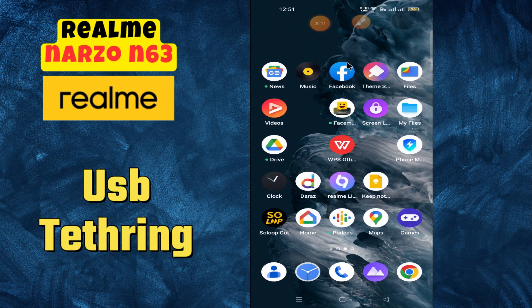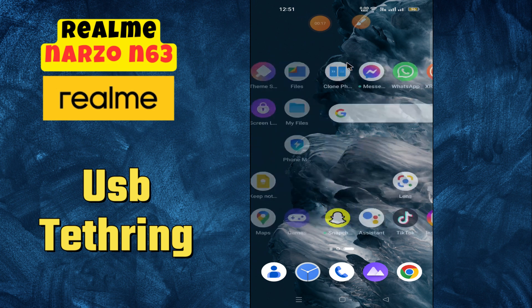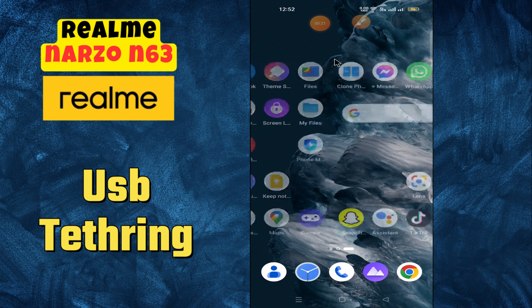Hi everyone, in today's video I'm going to show you how to enable and disable USB tethering on the Realme Narzo N63. I'm going to show you how to enable and disable it.